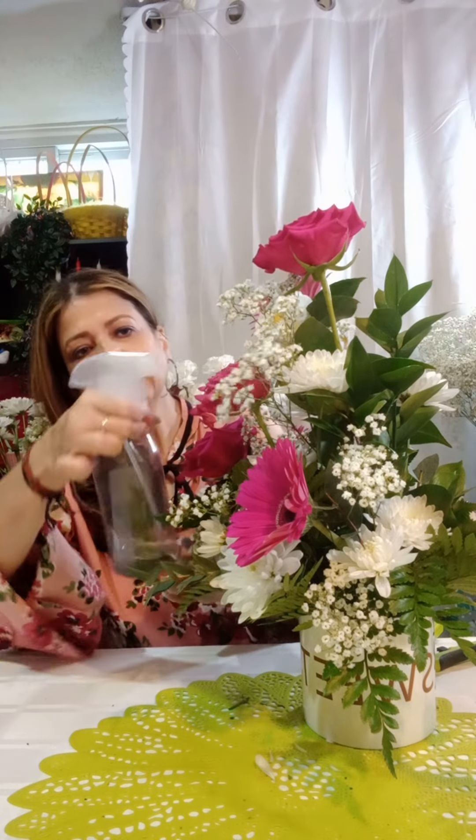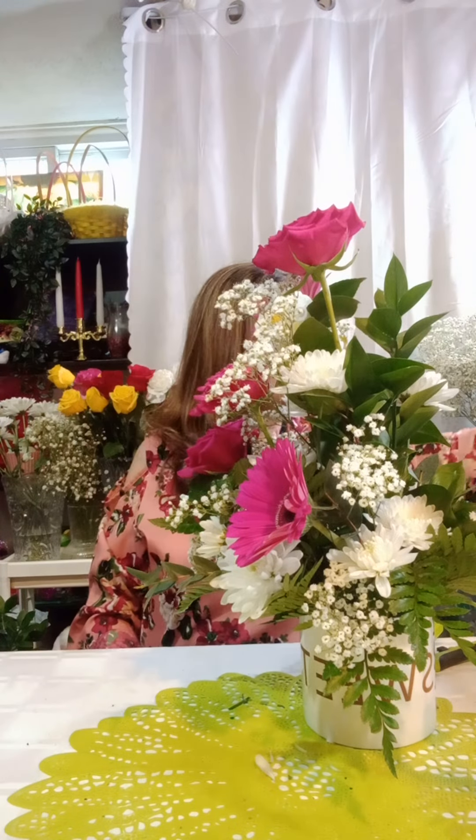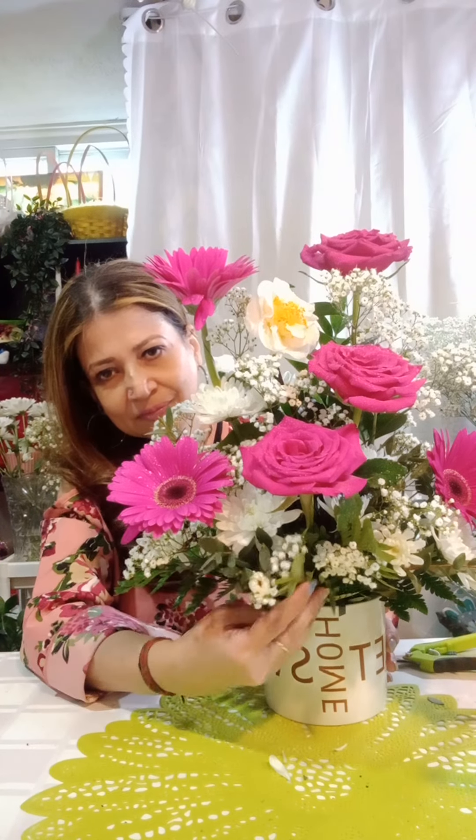Always remember, you need to spray your arrangement so it stays more fresh. Flowers always need water, and today is very hot, so don't forget to spray your arrangement. After a couple of days, add more water so it lasts longer. So, what do you think about this beautiful arrangement? It's for home sweet home. If you like this beautiful arrangement, please don't forget to subscribe to my channel, Flower and More Idea. I'm going to bring you more and more beautiful arrangements like this. Please like, share, and subscribe, and if you have any questions, comment below. See you in the next video! Bye.